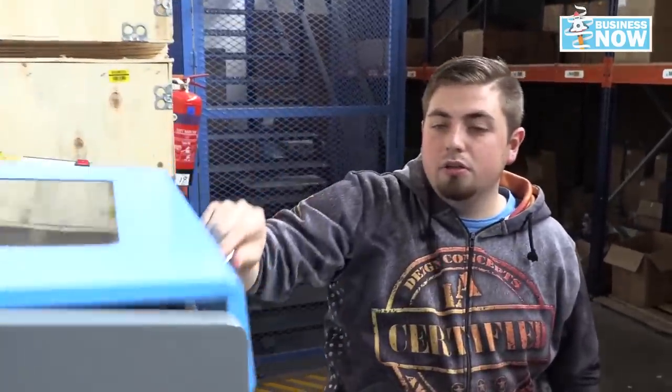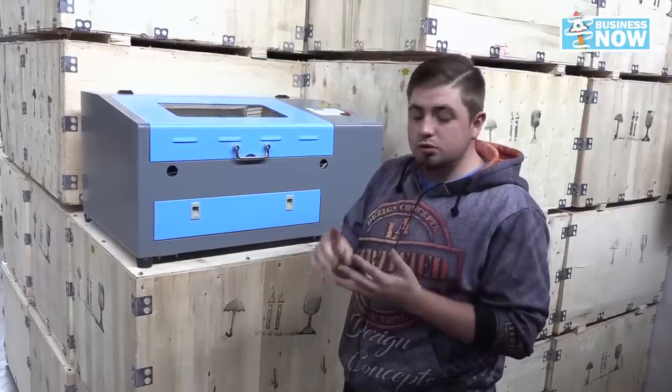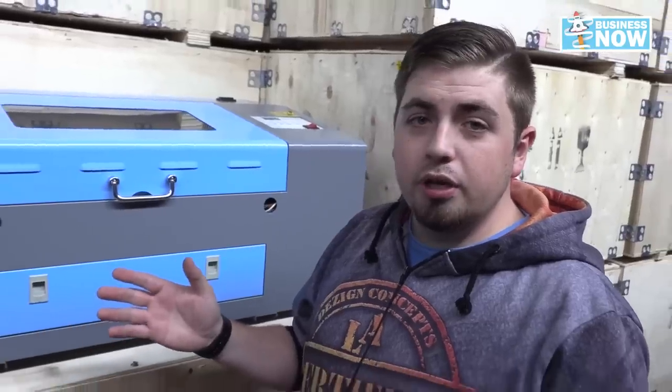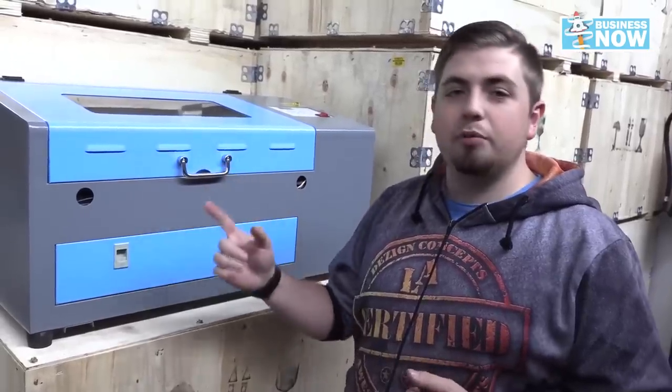AM True Cut Light is a very easy program to use for beginners. This little machine comes with a rotary attachment which allows you to do cylindrical items such as shot glasses, flasks, and other glass items. The 400 by 300 bed is a little bit small, but when it comes to your imagination, anything is limitless. Let's see this baby in action.